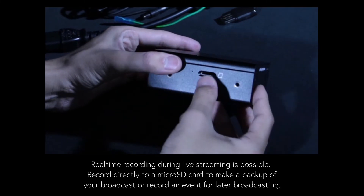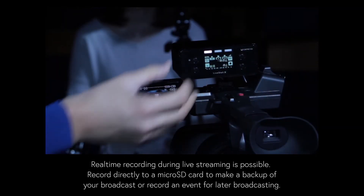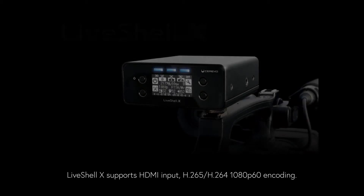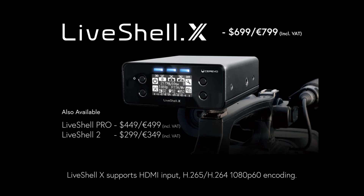Real-time recording during live streaming is possible with LiveShell X. You can record directly to a micro SD card to make a backup copy of your broadcast or to record an event for later broadcasting. LiveShell X supports HDMI input, H.265 and H.264, 1080p60 encoding at up to 20 megabits per second, and a micro SD card recording feature.